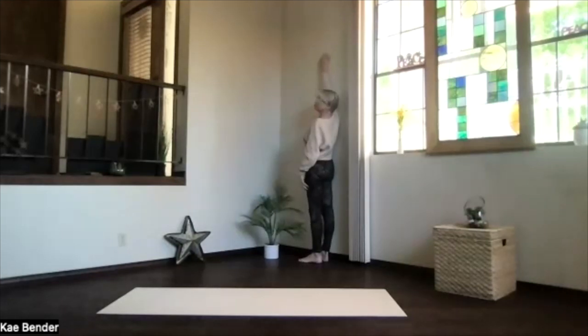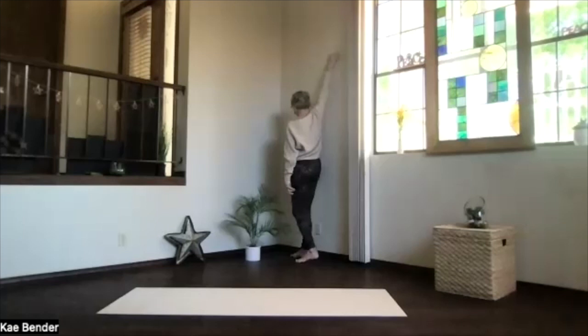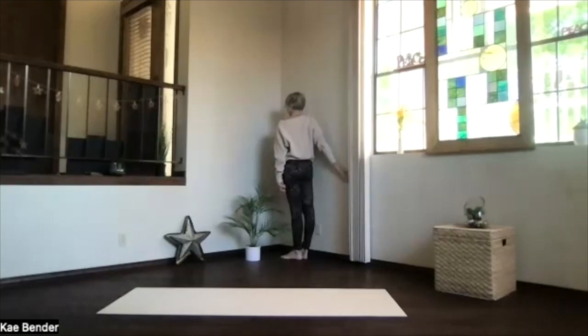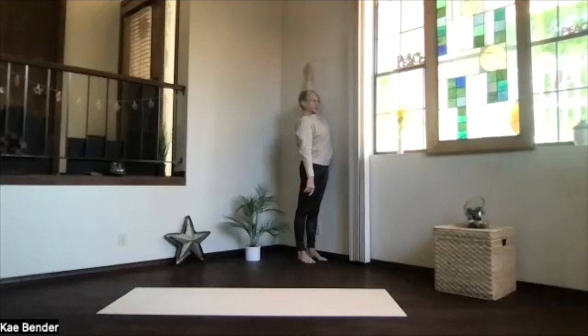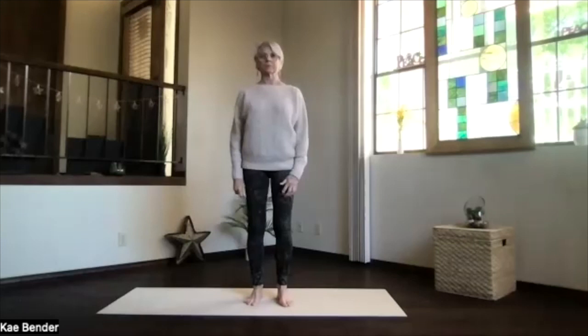Stand with one side to the wall — remember you can use a door instead. Allow that arm to stretch, then bring it a little bit behind you toward the one o'clock position behind you, then the two o'clock, then straight back to the three o'clock, and the four, the five, and the six. Then turn around and bring the other arm, again just stretching that whole side along the wall — back toward eleven o'clock, ten o'clock, nine o'clock, down through eight, seven and six. As you get everything back down, come on back to the mat, take a breath, hands together.